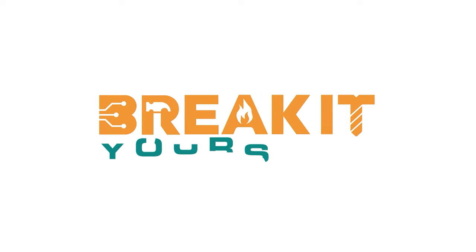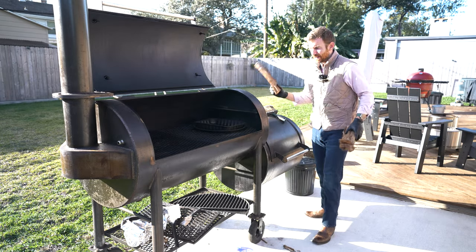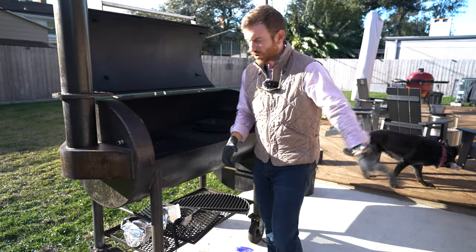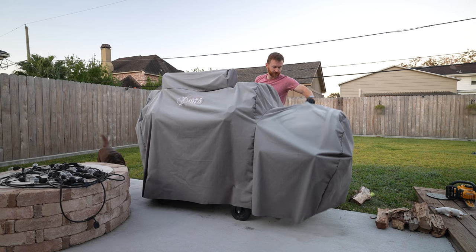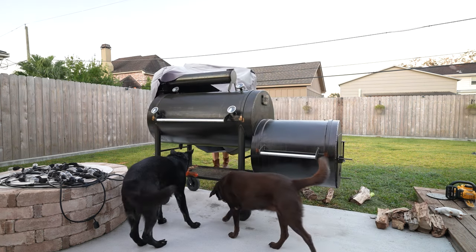I want to talk a little bit about offset versus other types of grills. I come from the Kamado Joe world — been on that thing for the better part of five years — and I just got the Workhorse a year ago.